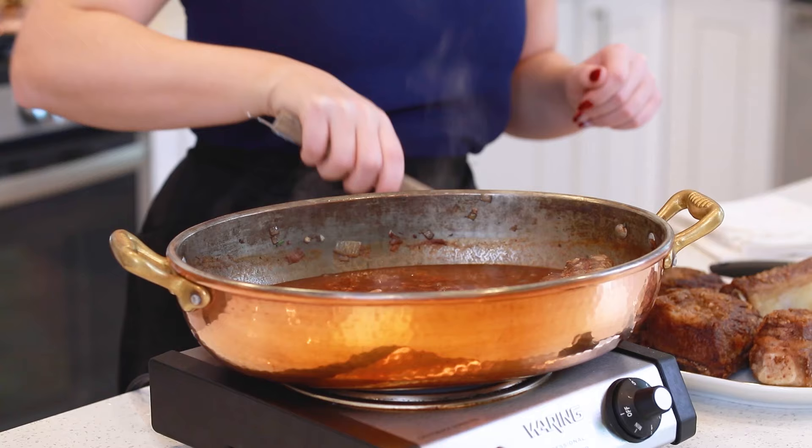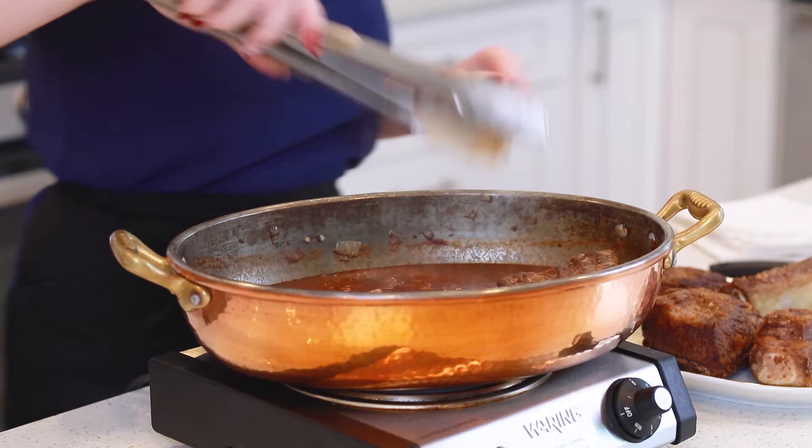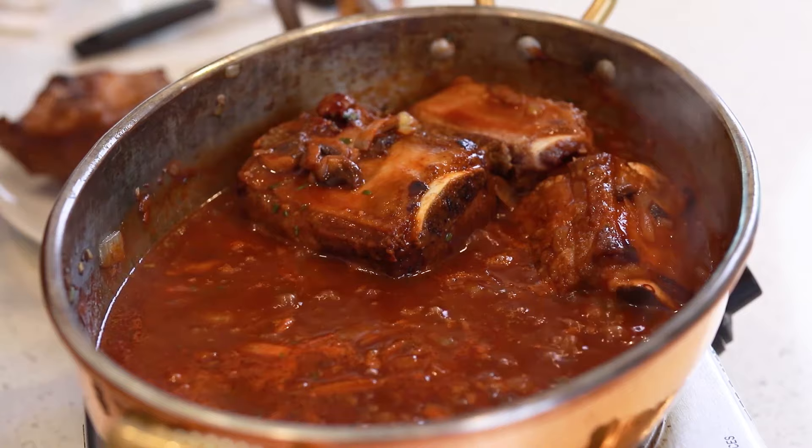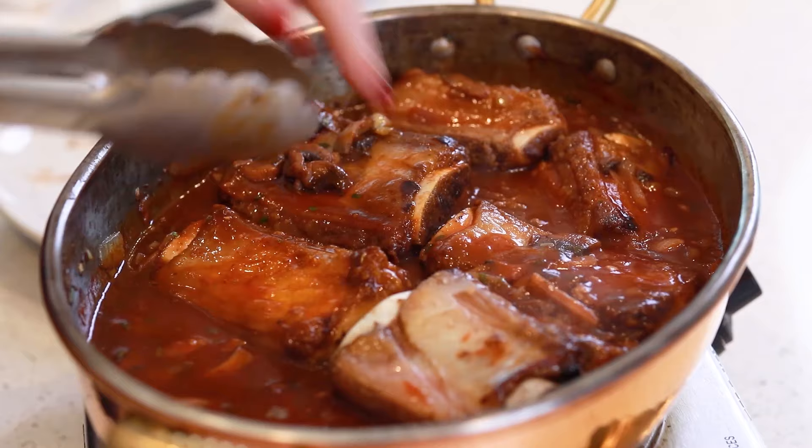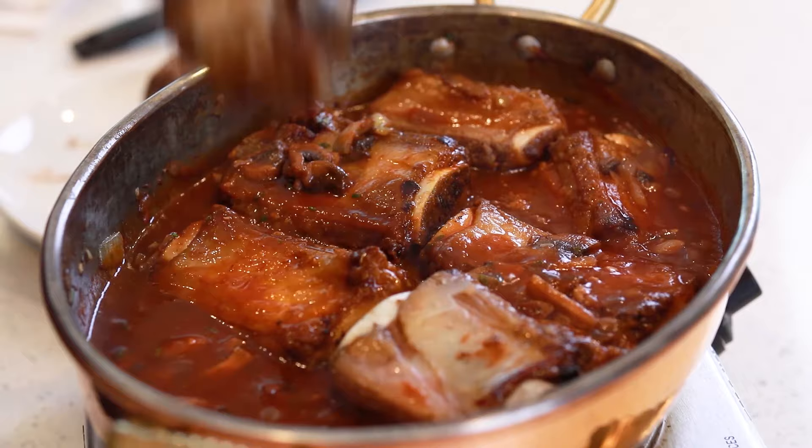Bring the sauce up to a simmer and then start placing the browned short ribs into the pan. I like to place them into the braising pan with the bone side facing up, so you have all that meat down in the sauce braising away. Now it's time to wait. Make sure that sauce is first simmering, then reduce the heat down to low, cover the pan with the lid, and let these short ribs braise away over very low heat for three to four hours, until that meat is extra tender, really soft, falling off the bone. You also want the fat to be really nice and soft.